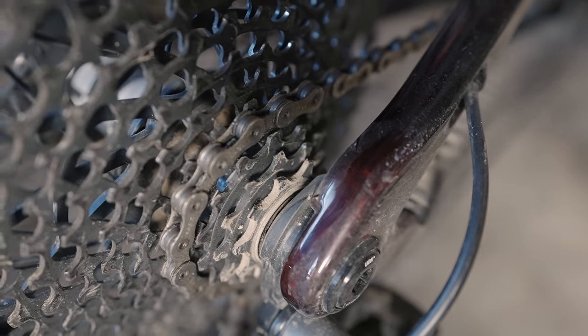Santa Cruz offers lifetime free pivot bearing replacement on all models — the models that have pivots. Like Stigmata and Highball, you're out of luck.